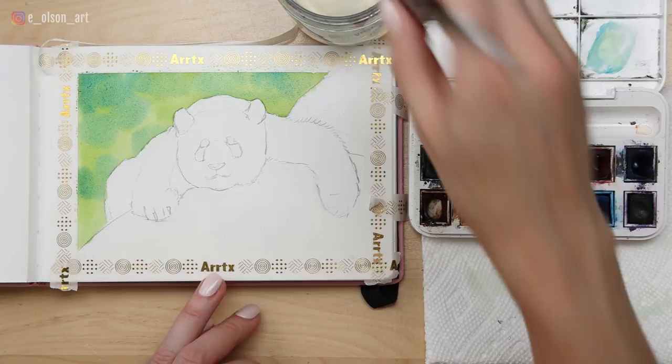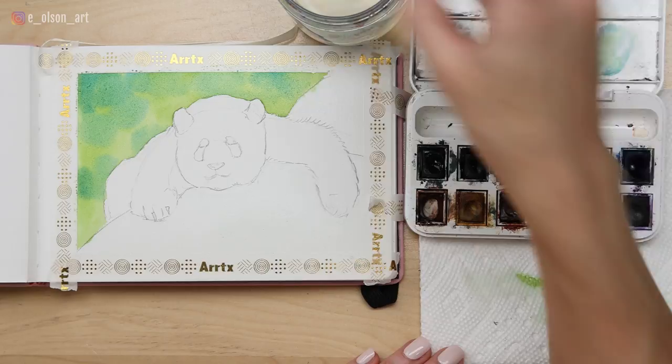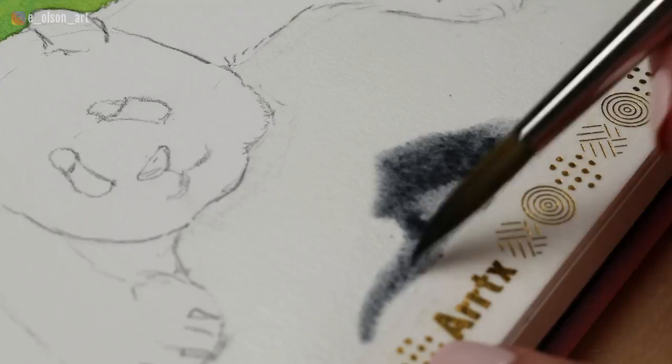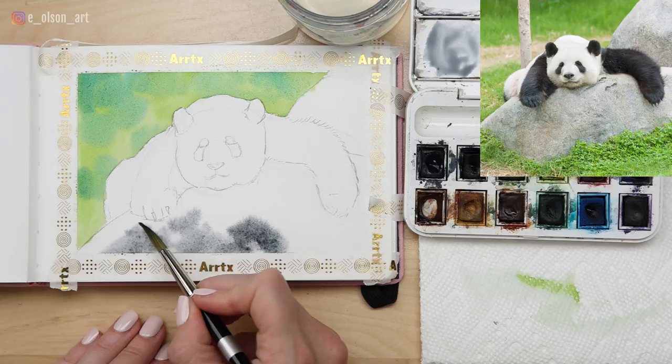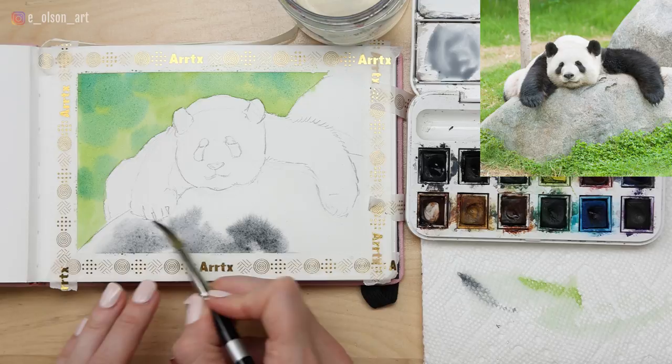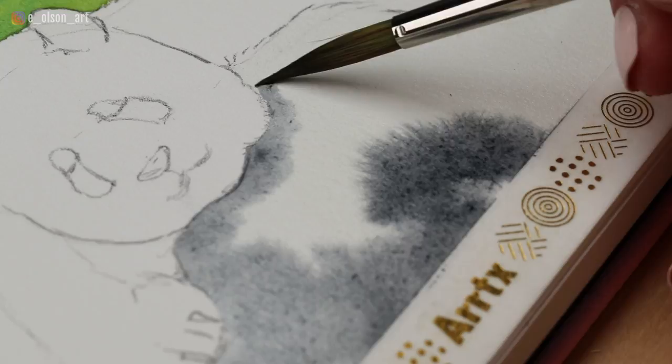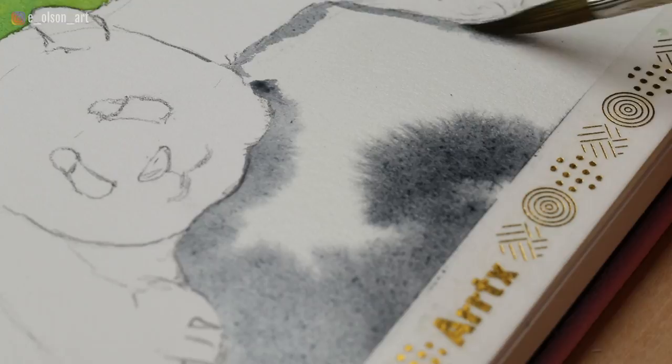If you have Payne's gray, that'll be the perfect color for this. Swirl it around in the palette first so it's not too dark or too pigmented. I'm actually going to avoid the top side of the rock and just start in the lower portion — over here the rock is catching the light. So we'll let some of that paint seep up in there, but not necessarily paint over it ourselves. Underneath the bear, that's a different story — he's casting a shadow with his body draped across the rock, so you do want to paint a little bit of a shadow right under his body.